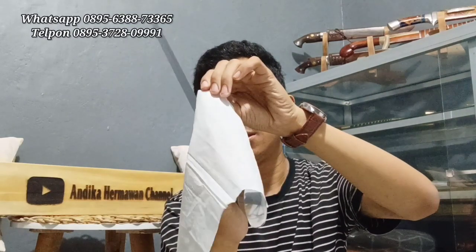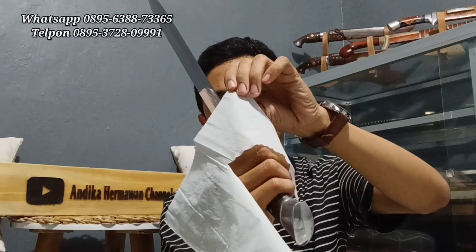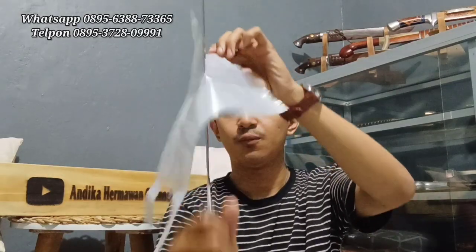Kita coba lagi. Bismillahirrahmanirrahim. Bisa sendiri juga! Putusannya sangat mantap. Pelan-pelan saja, keren. Kita naik ke media selanjutnya — plastik tipis. Kita coba plastik, sangat mudah sekali. Masya Allah, sangat mantap.